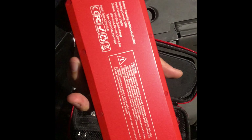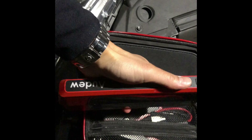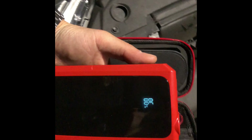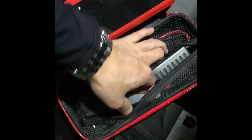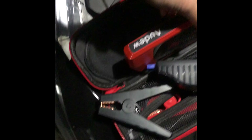I've used this maybe five times so far and it all works. I'll show you. When you click the power on the side, it gives you the remaining charge — 86% right now. I'm gonna grab this and plug it in.